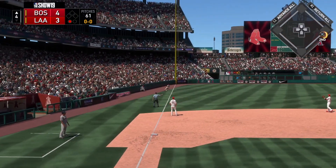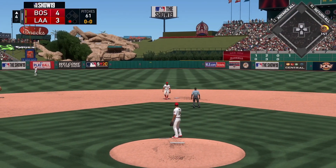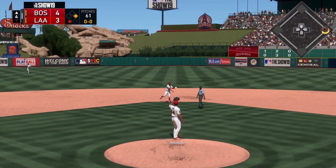Down the line and fair — that's a hit. They're able to get the ball in quickly, so he'll be held to a single with one away.